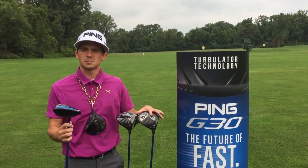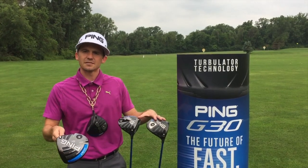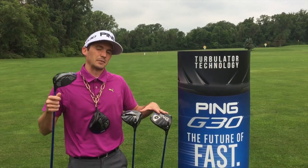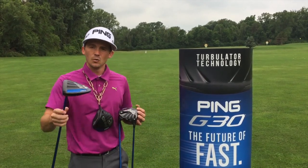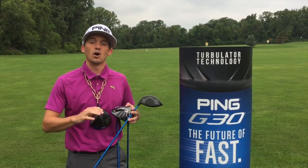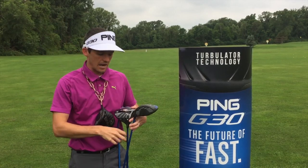Briefly, I want to talk about the differences between the three models of G30 that are out there. You have the G30 SF-TEC, which stands for Straight Flight Technology. This is for the golfer that has a big slice and wants to reduce that left-to-right movement on the ball and take some spin off of it. You also have the LS-TEC, which is low-spin technology, for your high-spin players — guys that launch it really high and have a lot of spin, wanting to bring the ball flight and spin rates down.